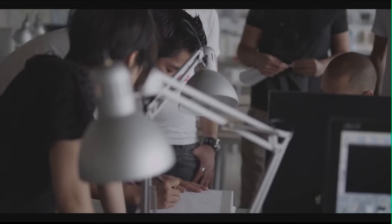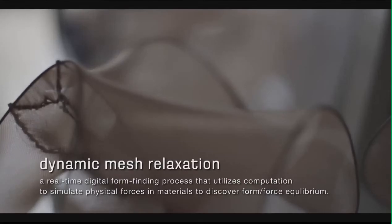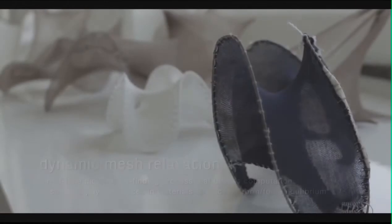We saw this as the perfect opportunity to apply some of the research we've been doing into dynamic mesh relaxation, and thinking about how we can look at fabric structure in terms of something that's lightweight, portable, and easily collapsible.